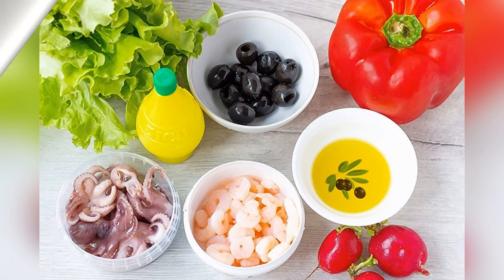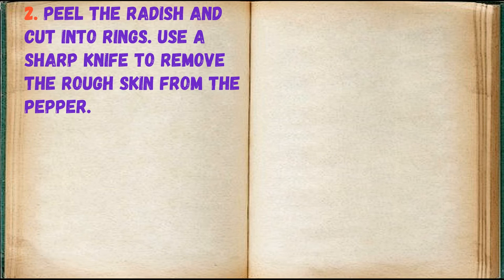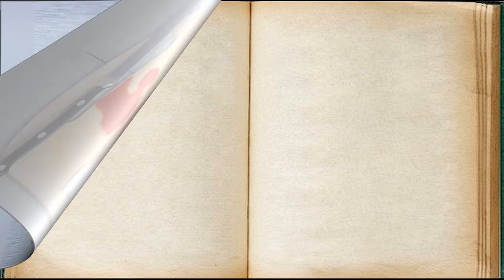Step 1: Prepare all required ingredients. Step 2: Peel the radish and cut into rings. Use a sharp knife to remove the rough skin from the pepper.